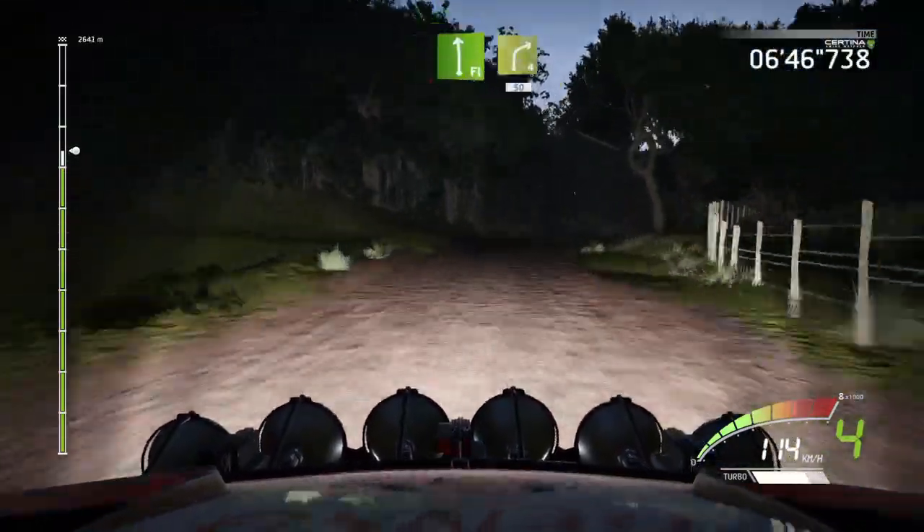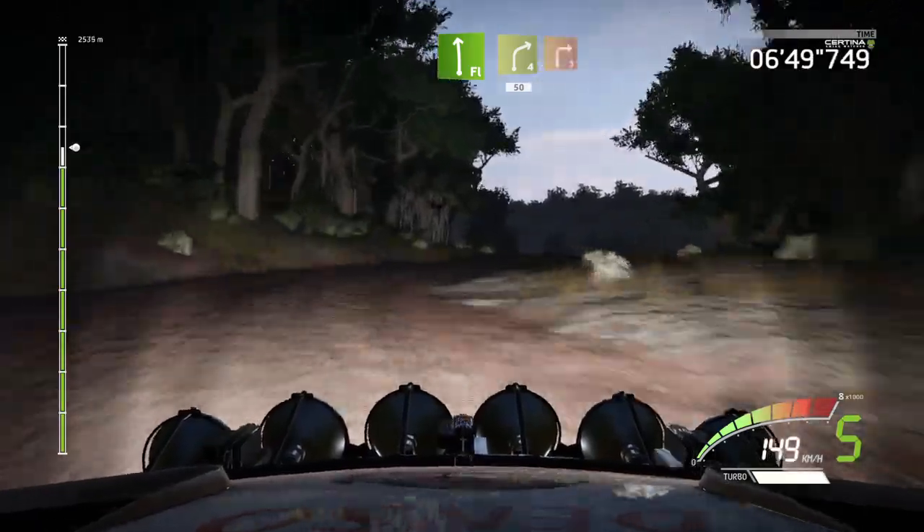And flat left, into right 4, 15. Right 3, long.